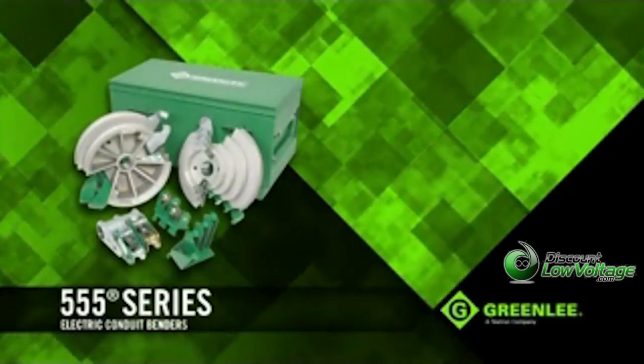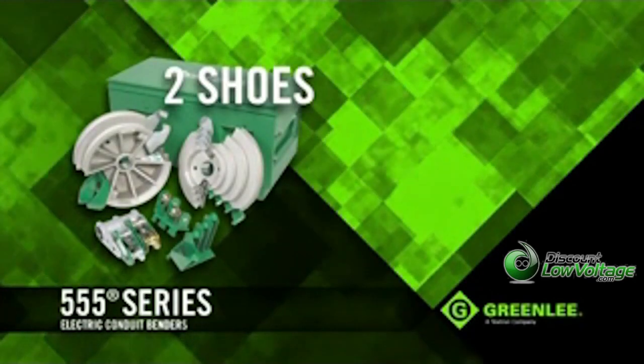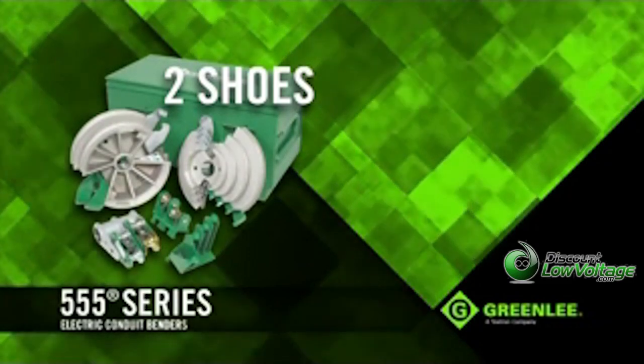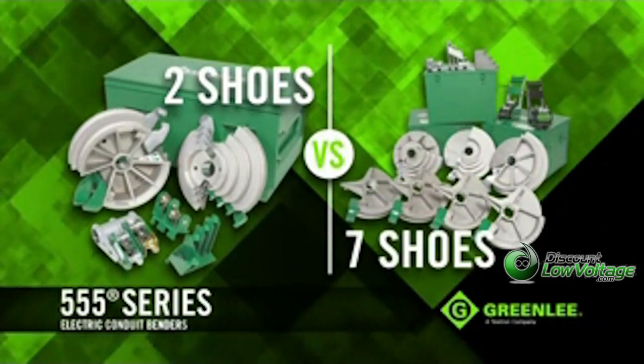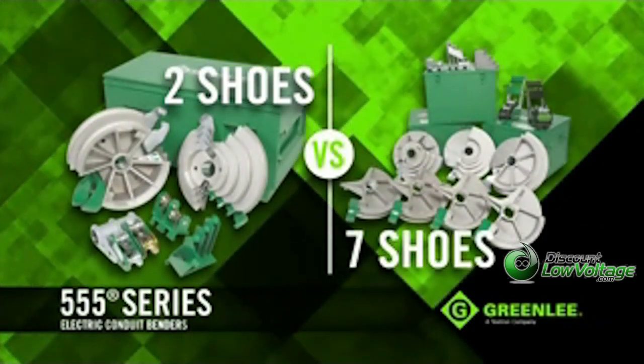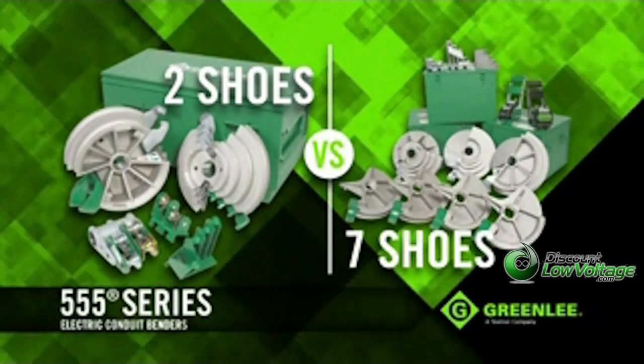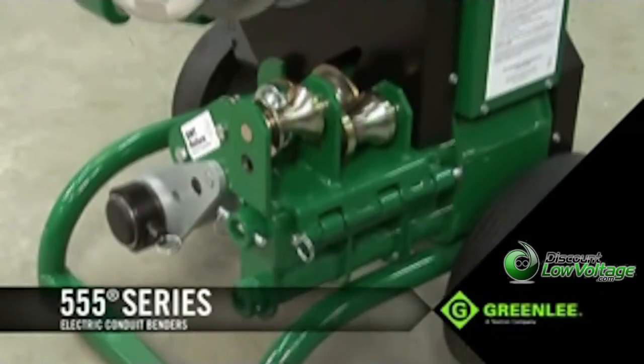A key advantage to these benders is that you only need two shoes to bend all rigid, IMC, and EMT from half-inch to two-inch, instead of seven shoes on previous models, and the unit is fully backwards compatible to work with the existing 555 shoes you already own.